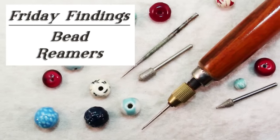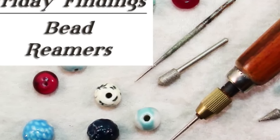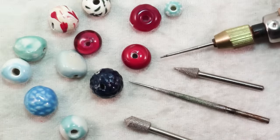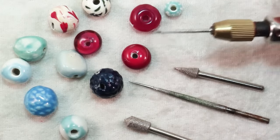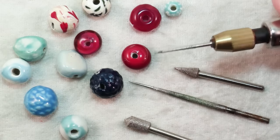Hello and welcome to another Friday Findings video brought to you by KeepsakeCrafts.net. Sandy here with another tool for you. Today we're going to be talking about this tool, a bead reamer, and there are two different reasons that you may use a bead reamer.